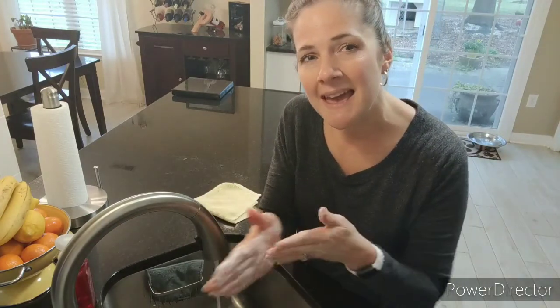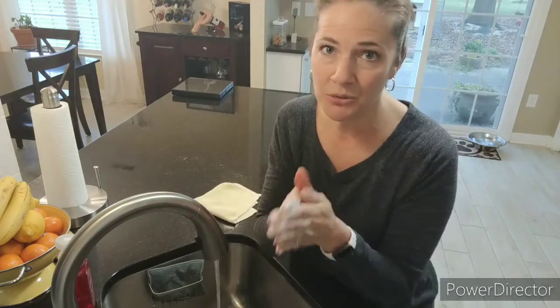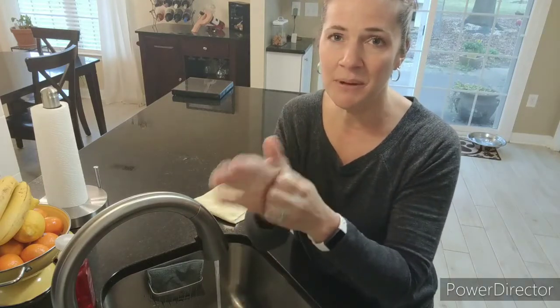Tops and bottoms, tops and bottoms, in between, in between. Scrub them all together, scrub them all together. Now they're clean, squeaky clean.